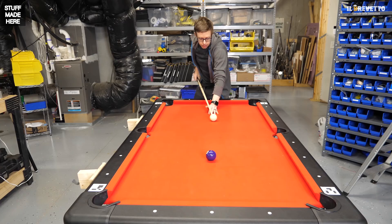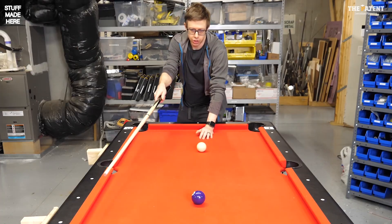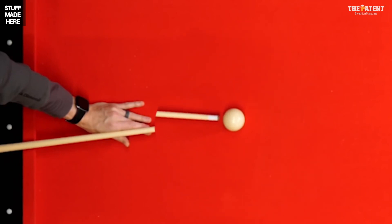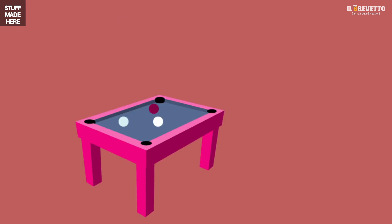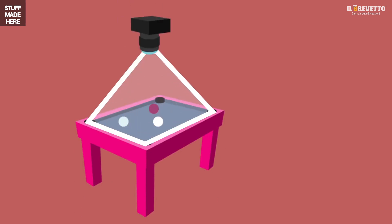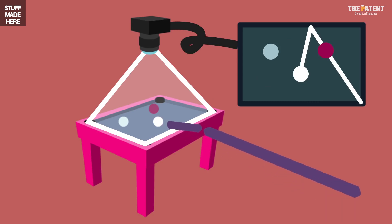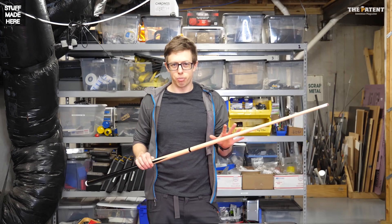The idea behind the robot is straightforward. Say I'm trying to make a shot — if I had a robot in the tip of the cue, it could move the tip so that it hits in just the right way so the ball goes in. Here's what we need to build: a camera system to watch the game, a complicated algorithm to interpret it and figure out the best shot, and a pool cue with a robotic tip that can take the shot for us.